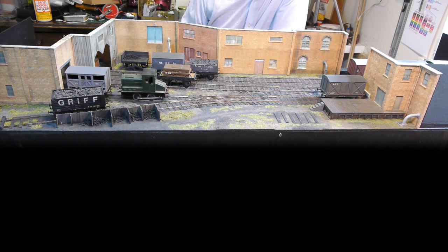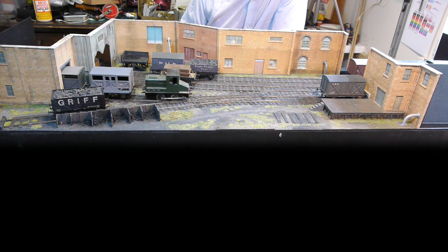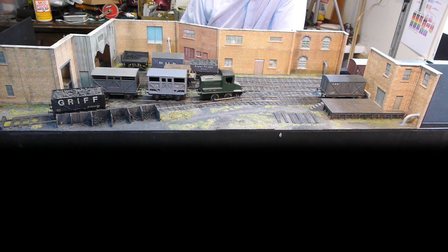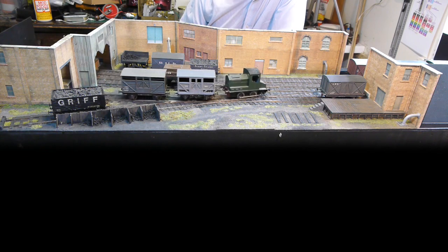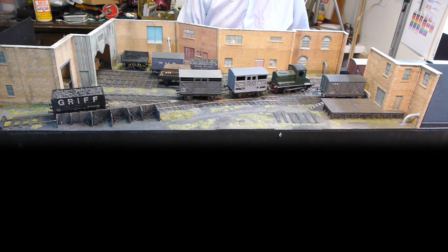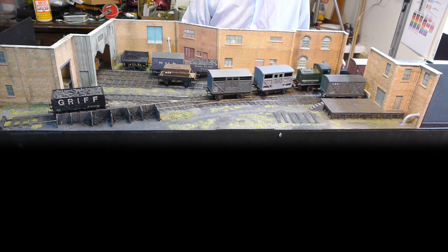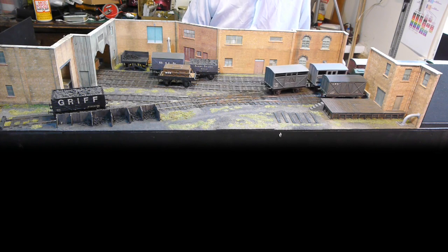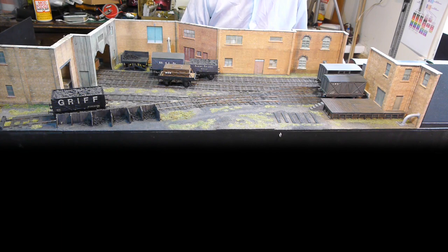Usually with stuff that has to be pushed into somewhere, the locos are not allowed inside, so a wagon is used in front to push them in, which makes for a little bit more shunting and quite a bit of swapping round.